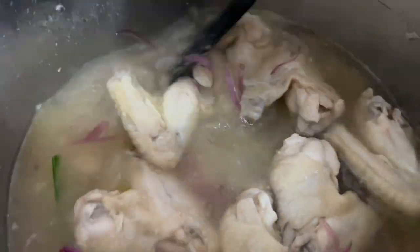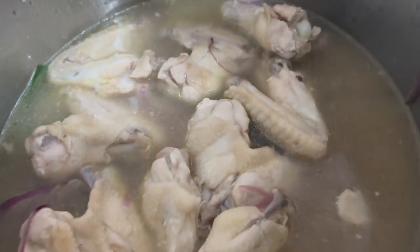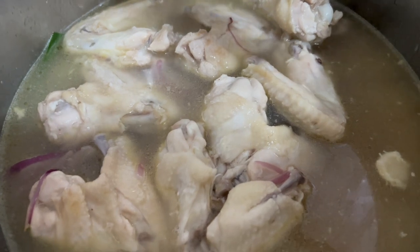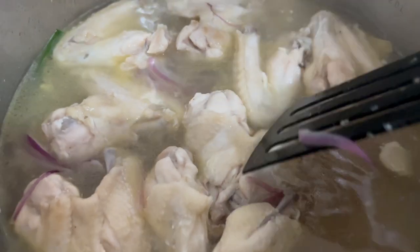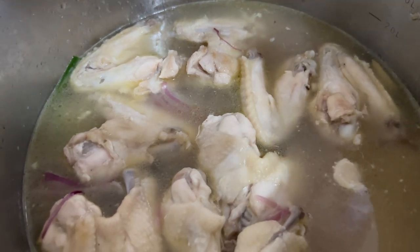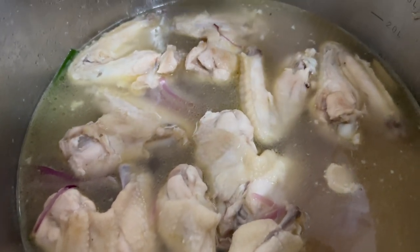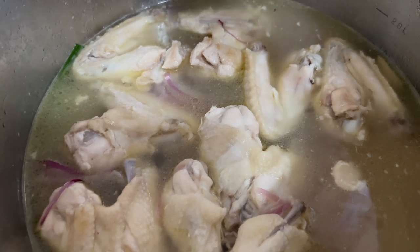Ayan, natin kumulo. At lalagyan natin ng powder — mas mo yung chicken powder. Wala naman tayong mahalong bitsin, mas maganda na yun. Knorr powder chicken. So hintayin natin kumulo.